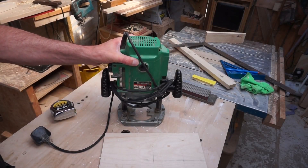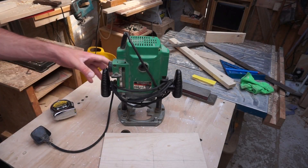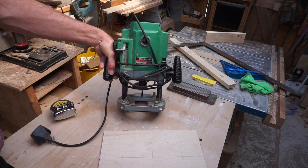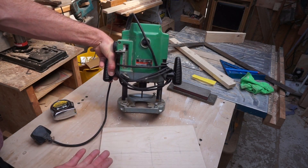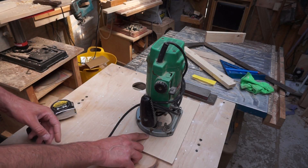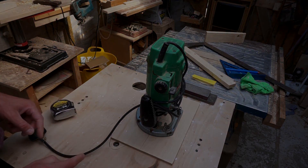I'm using the Hitachi M12 router. This is a half-inch router and it's very, very powerful. This is an old version, probably about 20 years old, but it's still good as gold. The mark there gives me the edge of the base plate plus one or two mil.